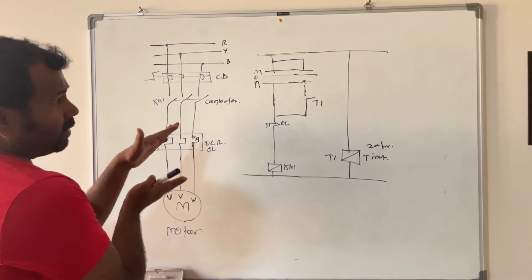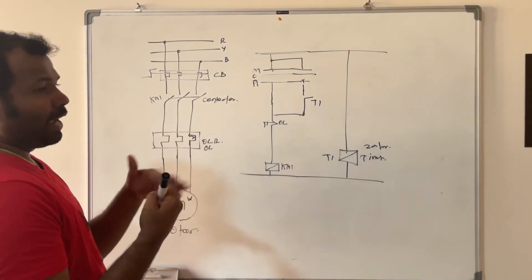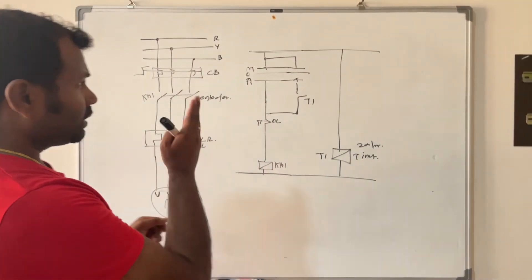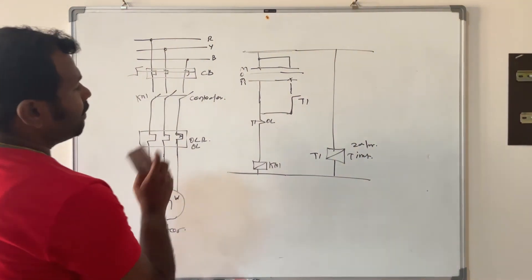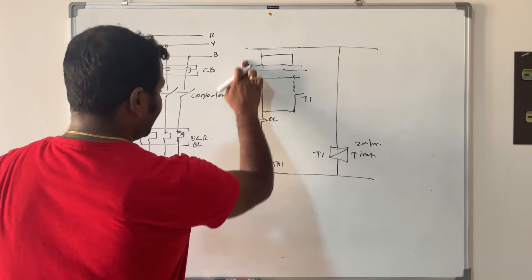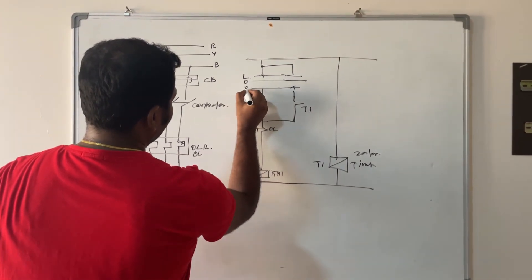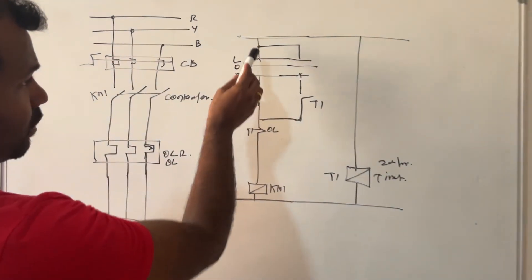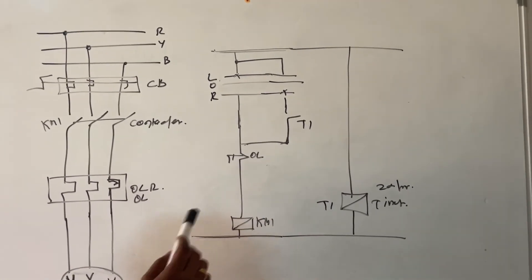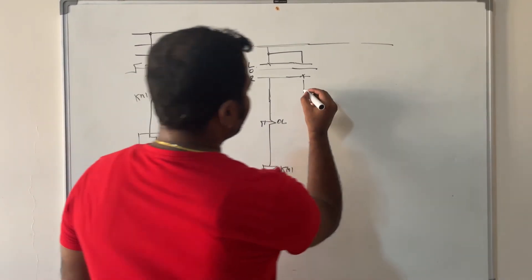My control panel is installed near the pump, so I cannot go and operate it every time. In that case, I will add a selection option — same as auto/manual selection — but I will put local or remote. Once you select local, you can operate the equipment directly.